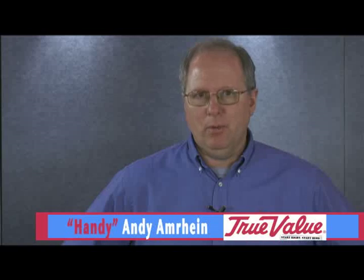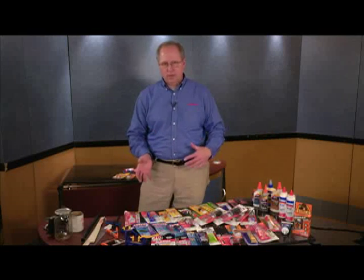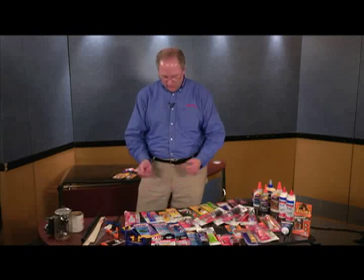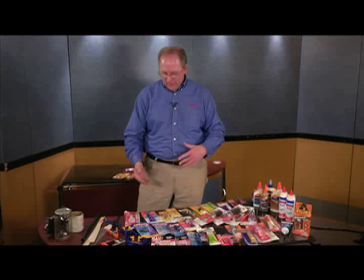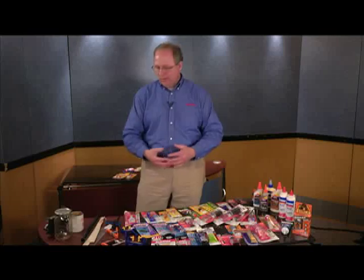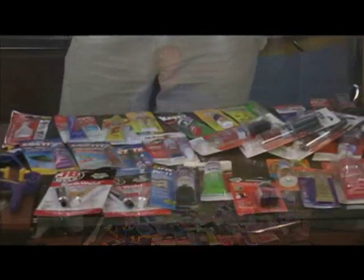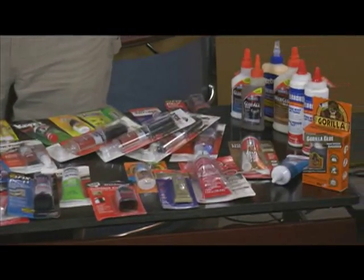Welcome to our next segment of Handy Andy on Bethel Park TV Cable. Fun show today — we're going to be talking about the world of glues. From wood glues to epoxy glues, from duco cement to super glues to seam glues to wood chair glues — everything there is about glues. We've got a couple things to show.